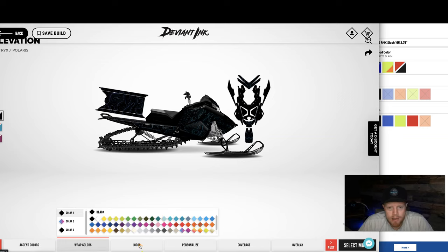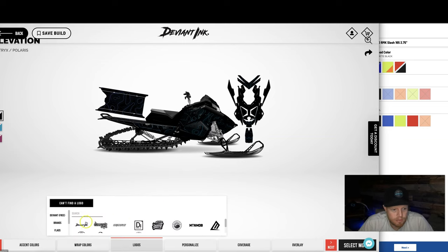Next up, we're going to throw some logos on. All of our Deviant Inc. icons and branding logos are free — throw them on wherever you want. Any other logo or personalization like a name, number, or Instagram handle is $10 per logo. It doesn't matter if you put that logo on ten times — it's just $10 per specific logo. Also remember, because we've got one side view, we mirror the other side of the sled, so whatever logo placement you do on this side will appear on the other side as well.